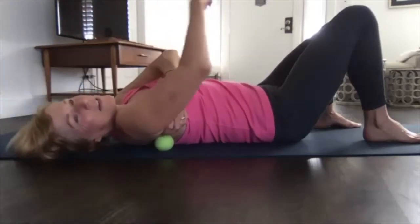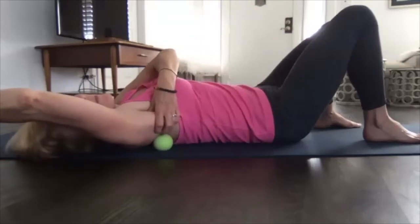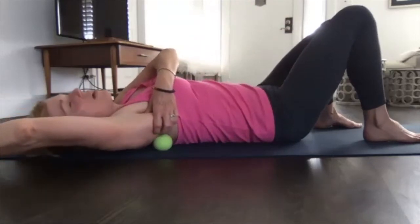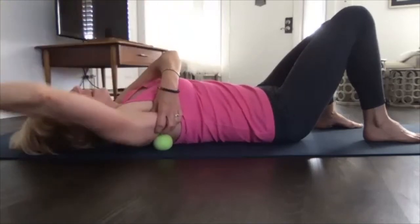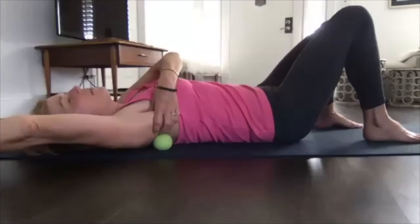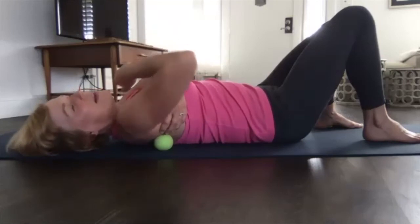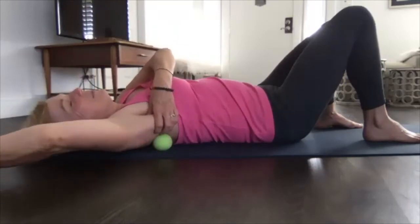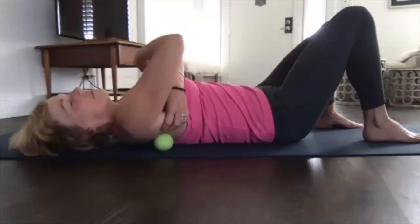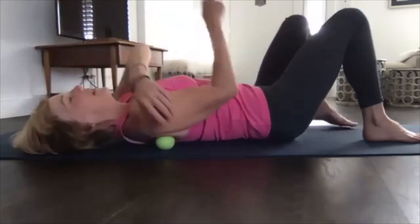It's interesting to feel how that muscle moves when you move your arm. When you stretch your arm overhead — that's shoulder flexion — that's the most length you get in that muscle. Slowly let that go and then we have to do the other side.